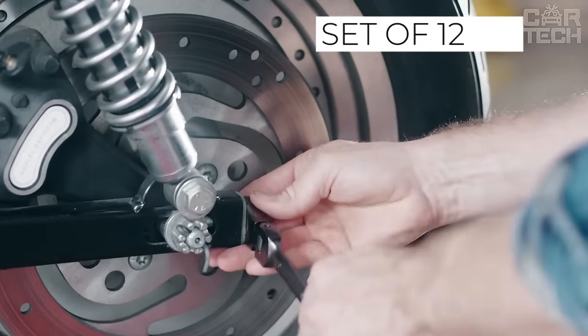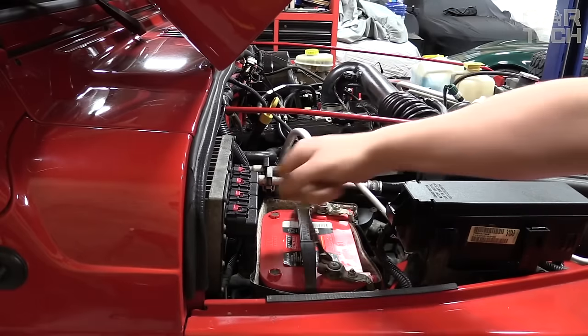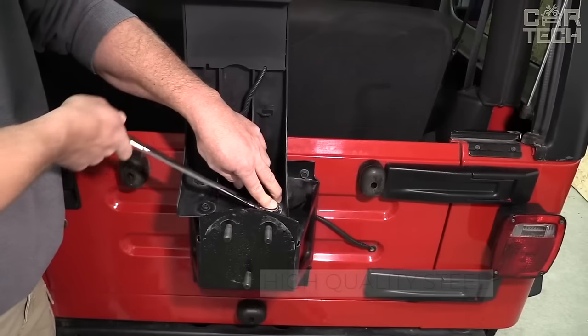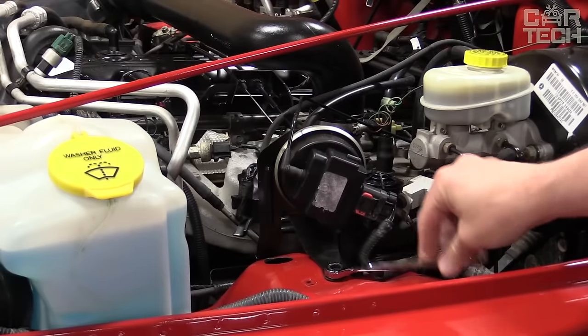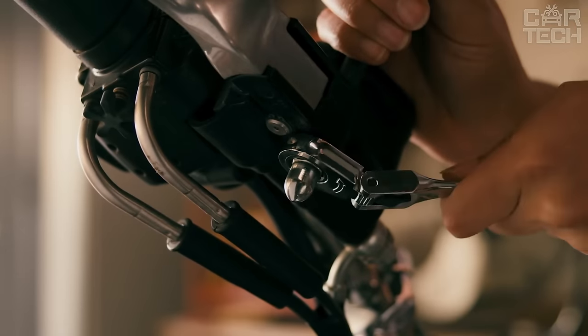A set of 12 combination wrenches in a case is an indispensable tool for work of any complexity, which should always be at hand. Thanks to the high quality of steel from which the tools are made, the set will serve you for a very long time. Widely used for both personal and commercial purposes — in the garage of a car enthusiast, at a small service station, etc.